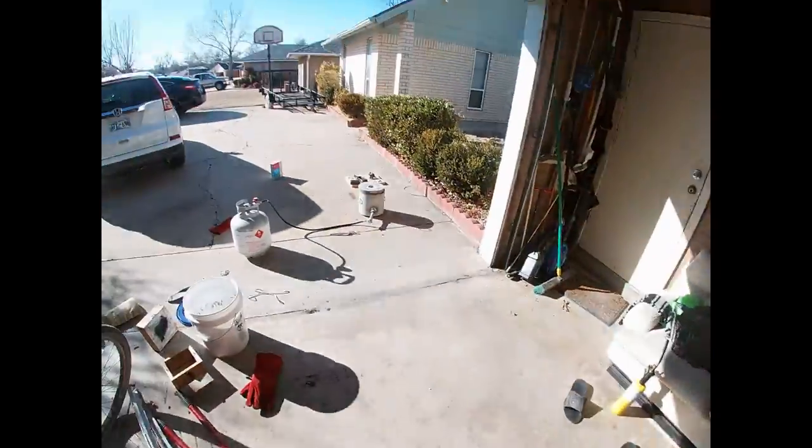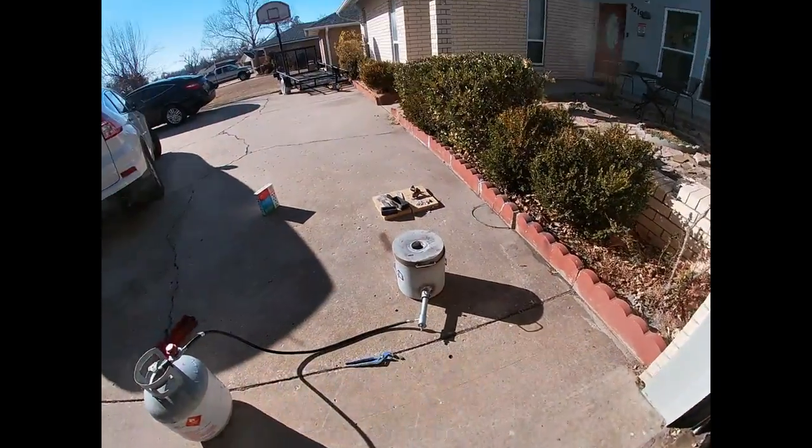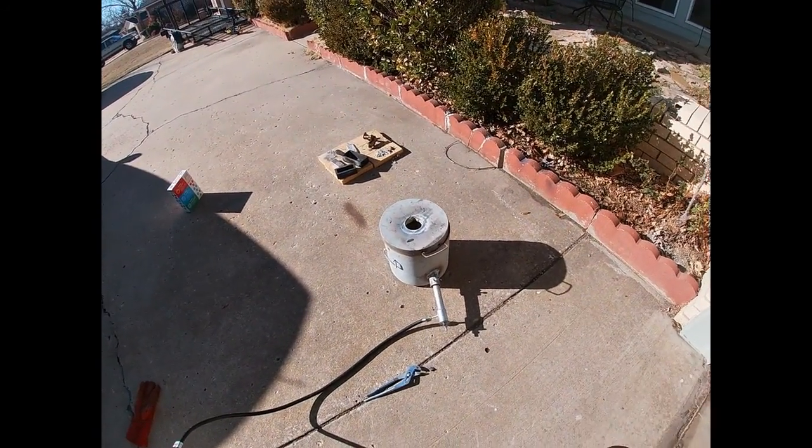I started at about two minutes after two and it's now 2:41, so all up about 30 to 35 minutes total. It didn't take long to heat up the brass - maybe 30 minutes. I'm happy with that - the furnace, that foundry burner, does quite well. Now I've got to clean up the brass cast and see how it all went together.